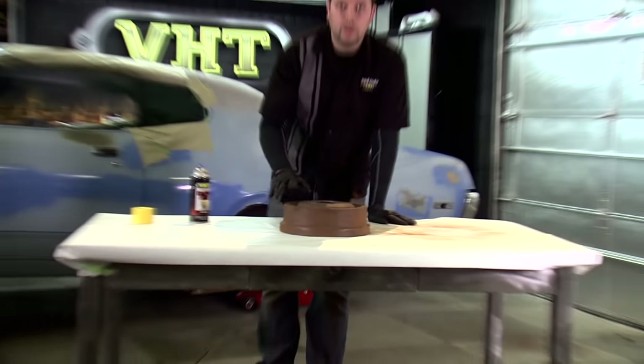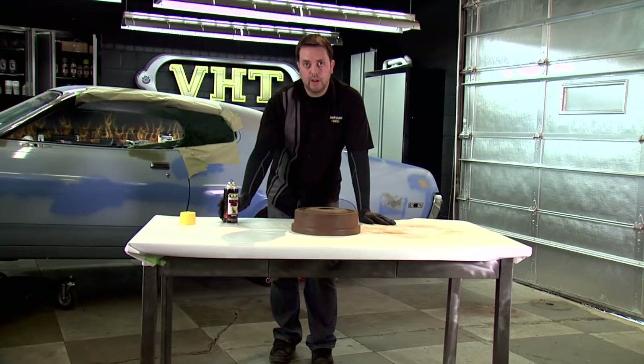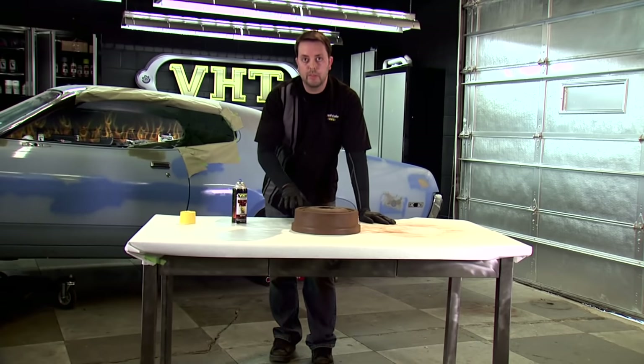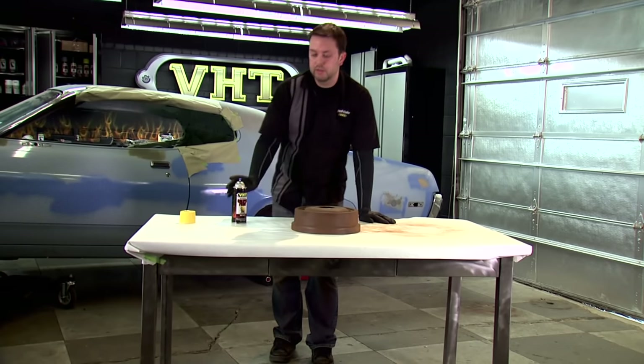We used our caliper cleaner and wire brush and got this looking nice and clean. We're ready to lay down our caliper paint — two light coats followed by one medium coat, letting it dry 10 minutes between each coat, making sure to get all the paint down within one hour. Let's get started.